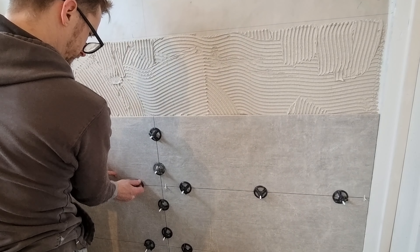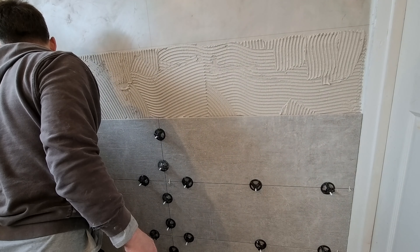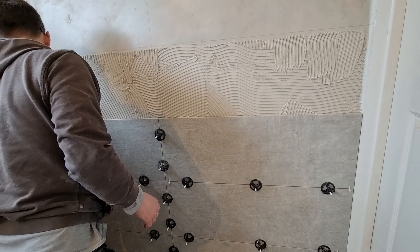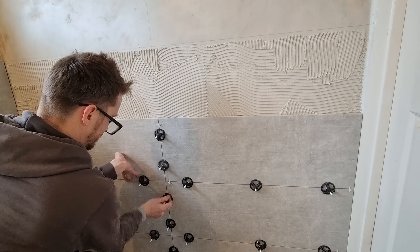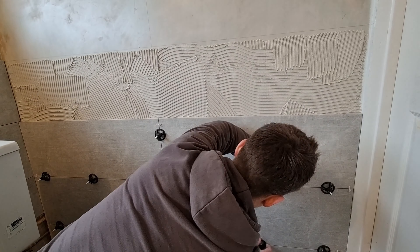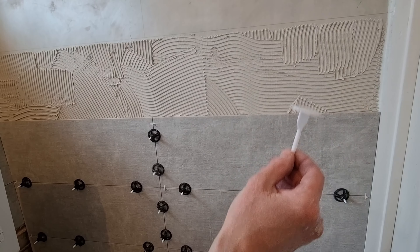You can hear with the sound when you're at the limit. Now I'm happy, so I'll go round and tighten them all up and then we should be looking good. Check the flatness with the level and then on to the next row.